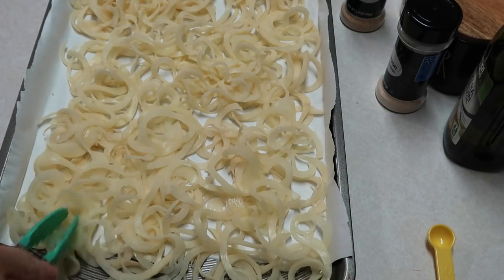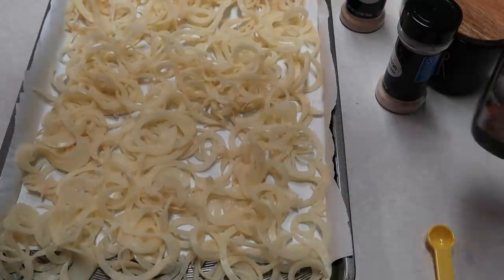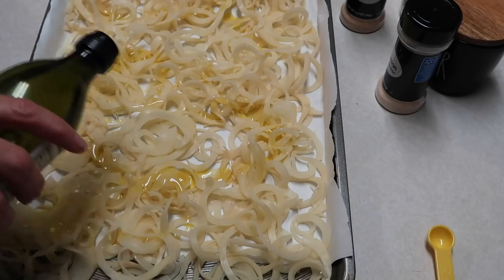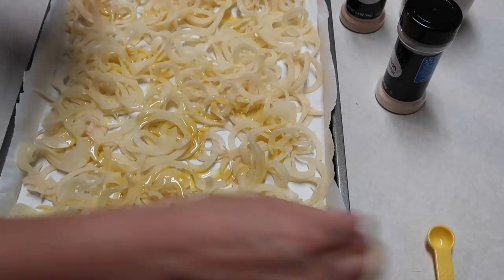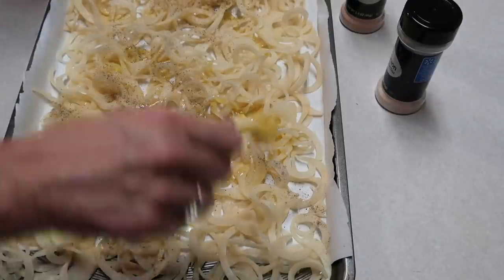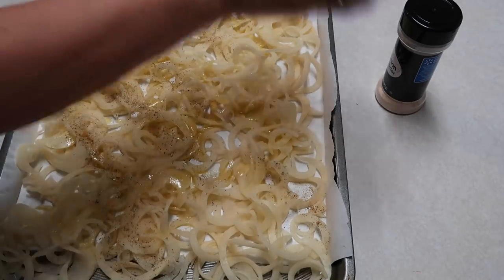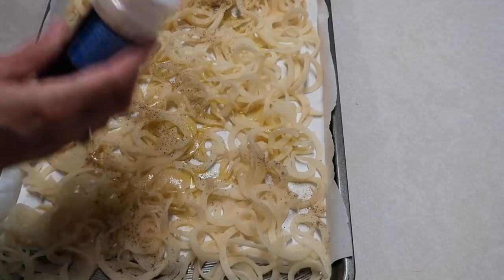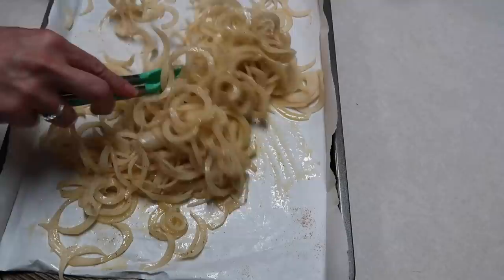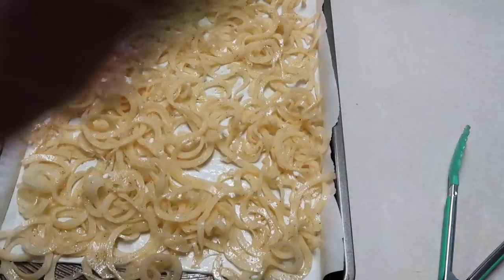I have them all spiralized on a pan lined with parchment paper. I'm going to drizzle some olive oil over them, then sprinkle some salt, pepper, garlic powder, and onion powder, and toss it all together. My oven is preheated to 400 degrees, and then I'll stick that in and move on to the next part of tonight's supper.